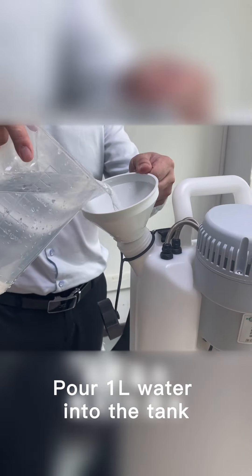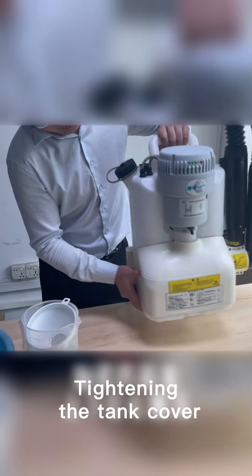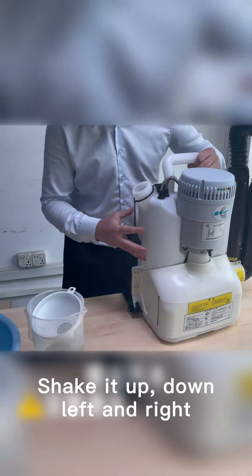Pour clean water into the tank. Tighten the tank cover, then shake it up, down, left and right.